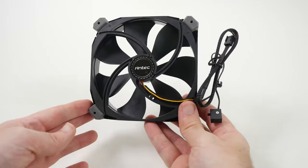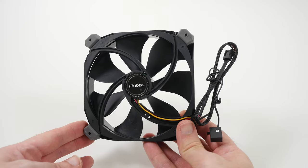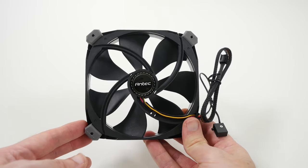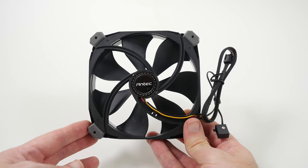But for now I'll leave you with a last look at this — this is the TrueQuiet Pro 120. Thanks very much for watching. If you've enjoyed this video please do hit like, please subscribe and I'll see you all in the next one.